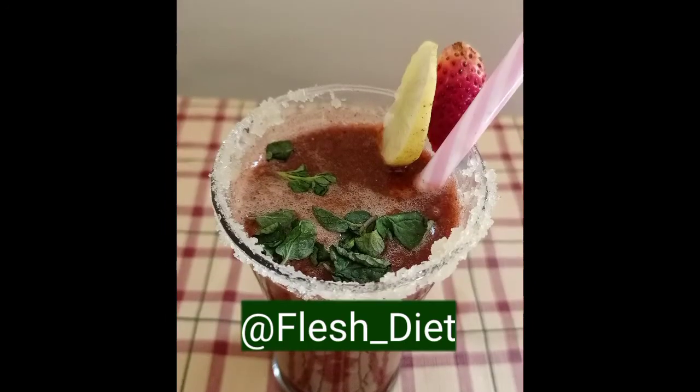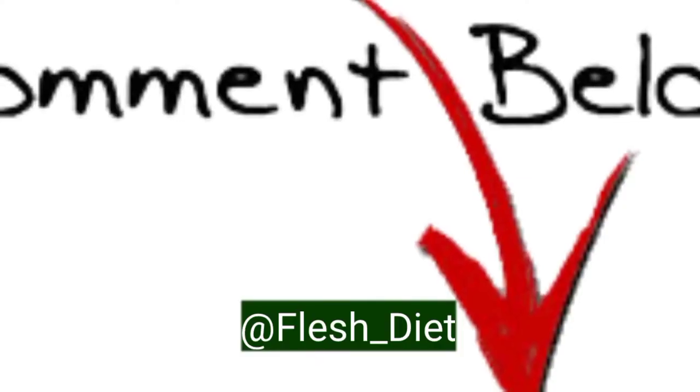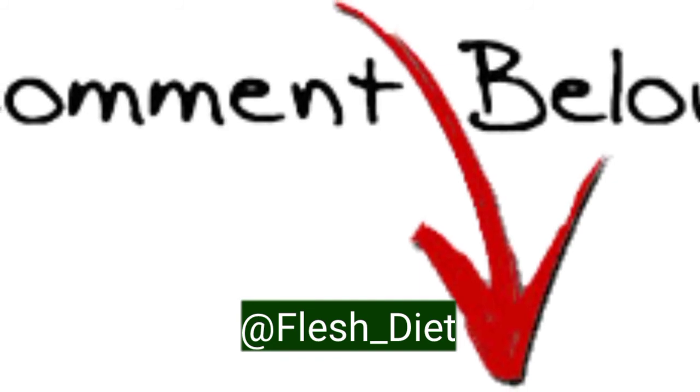Transfer into a glass. You can add ice also. If you like the recipe, please comment below. Thank you.